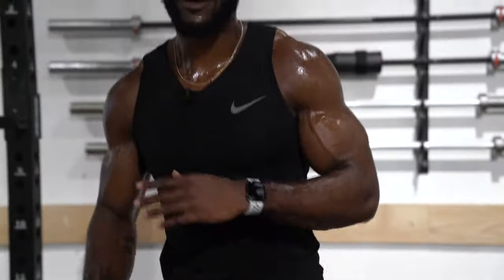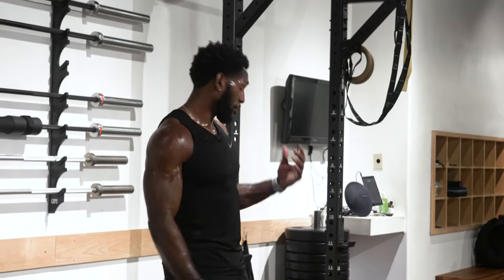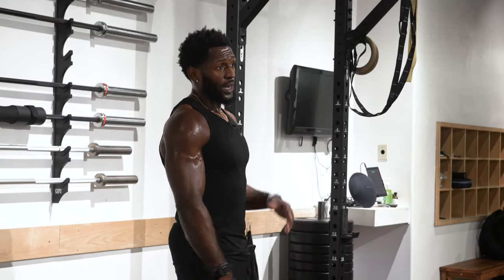Alright guys, that was the full 10 minute flow. Again, you can make this 20 minutes, 30 minutes — however long you want to make your own cardio flow. I just wanted to show you and guide you through how you can make the barbell workout more of a cardio flow.